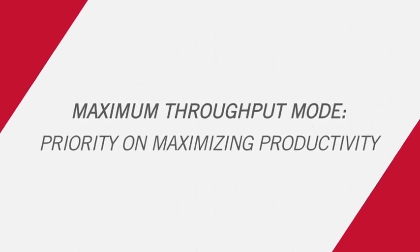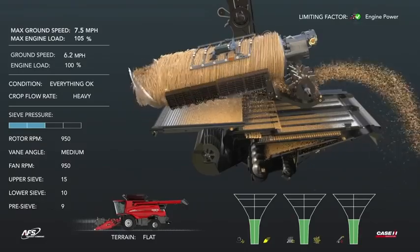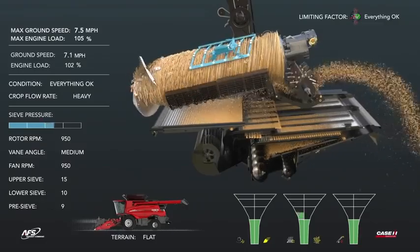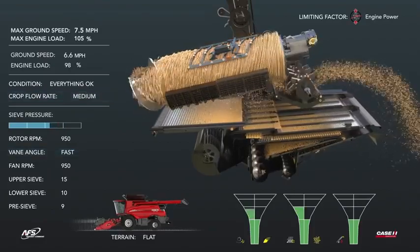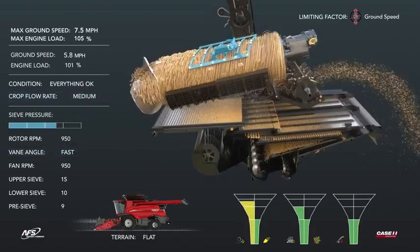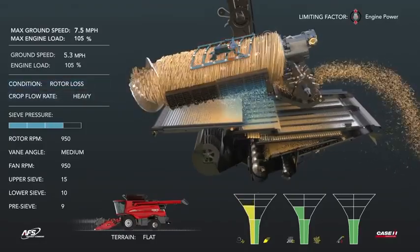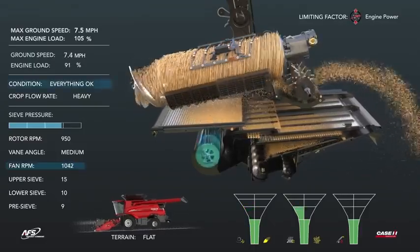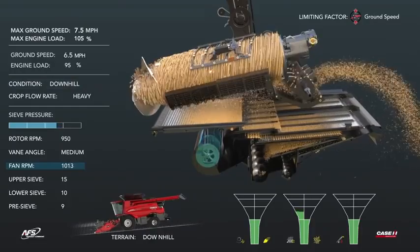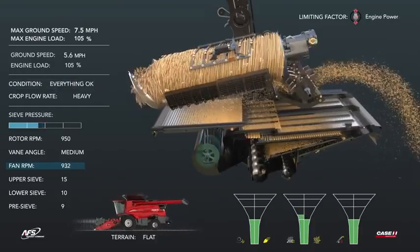In maximum throughput mode, the operator maximizes combine throughput while automation adjusts settings to save grain. To increase productivity, the cage veins are advanced to the fast position. Ground speed increases when a low-yielding spot is encountered. When normal yield continues, rotor losses occur, resolved by slowing the cage veins. Sieve loss is fixed by opening the top sieve. Harvesting downhill, losses are mitigated by increasing fan speed; going uphill, fan speed is decreased.